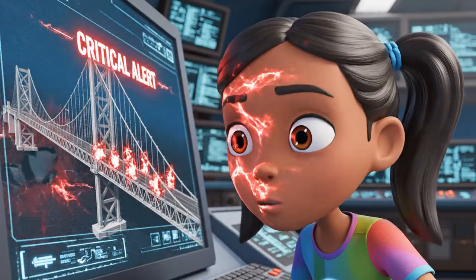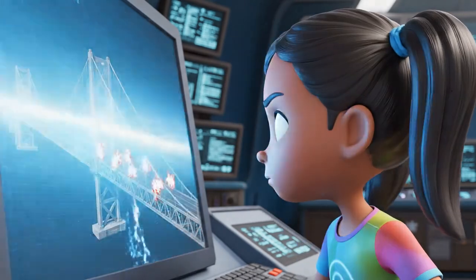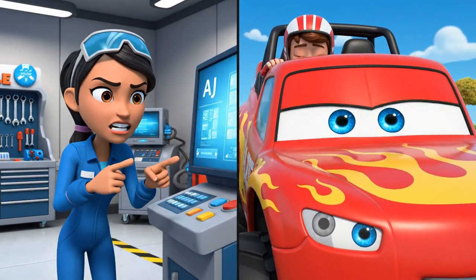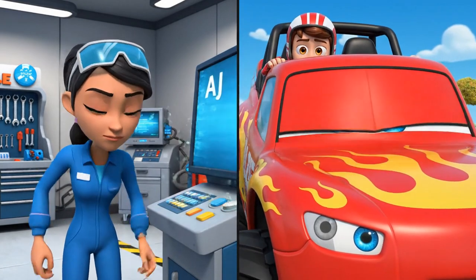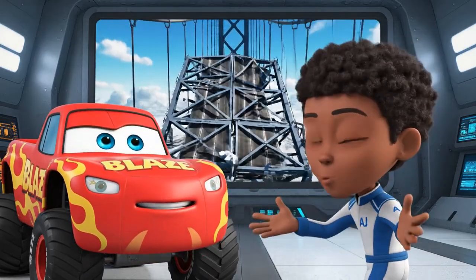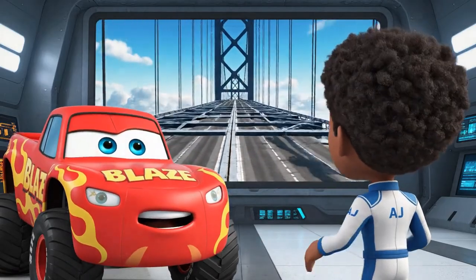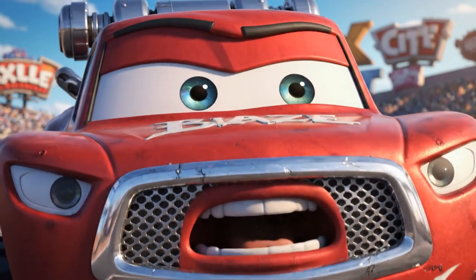Whoa Nellie, this whole bridge is a trampoline! Oh no, trouble on the suspension bridge! Blaze, AJ — we've got an emergency! Gaskets, the whole bridge is bouncing, and Starla and Stripes are trapped on it. We've got to help them!